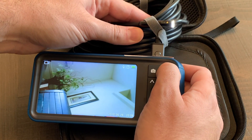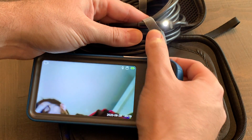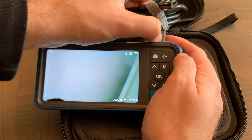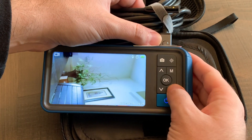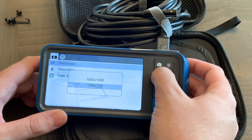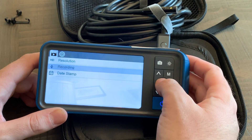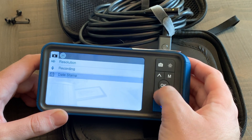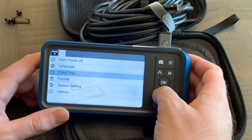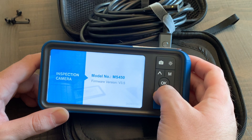The brightness button cycles through levels one, two, three, and off — for both the front and side cameras, each with independent LED control. In the settings menu you have resolution settings, microphone on/off for recording, date stamp on/off, auto power off, language, date and time format, and the current firmware version. It's a very pretty display.